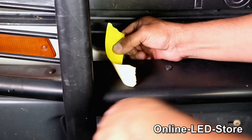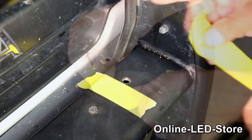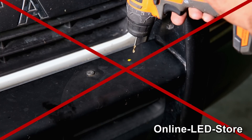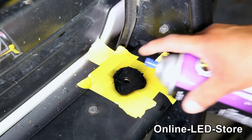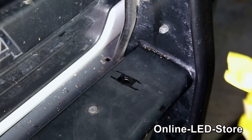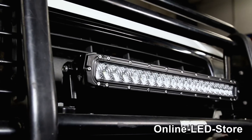First thing we'll do is put down some masking tape so the spray paint doesn't paint over any areas that don't need it. If you're using paint that's a different color from the metal, you might want to lay down your masking tape before you start drilling. Always remember to wait for the paint to dry first — this first coat will be the base layer. Once it's dry, we'll apply a second layer, and after everything's completely dry, we can mount the light bar. And here's our 20-inch Mavericks, fully installed and ready to rock and roll.